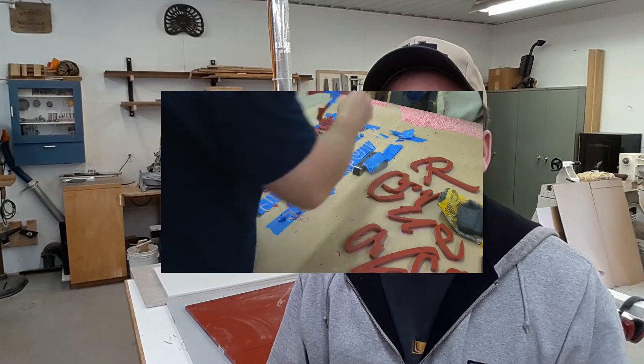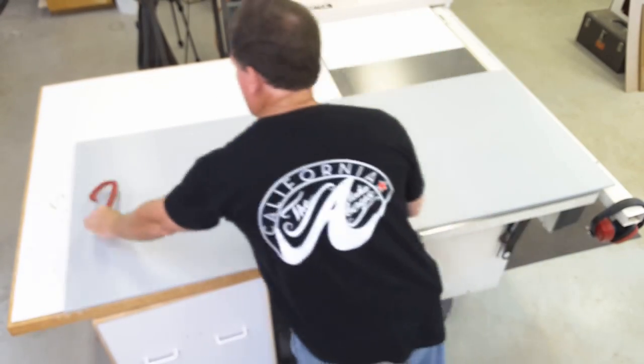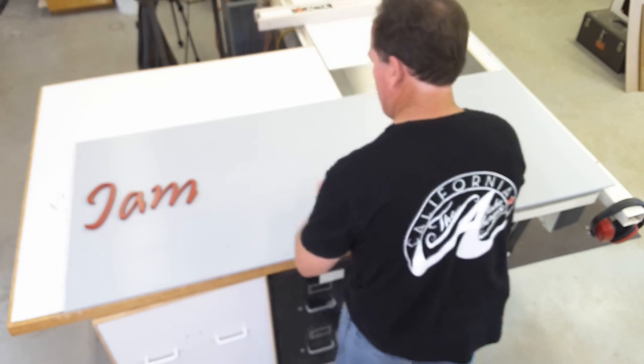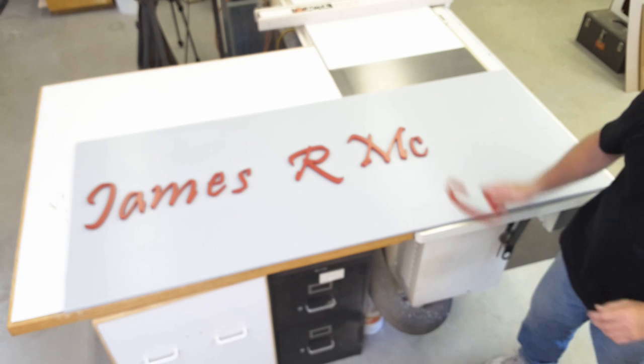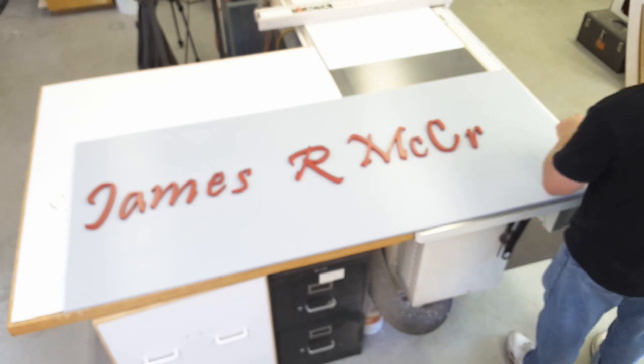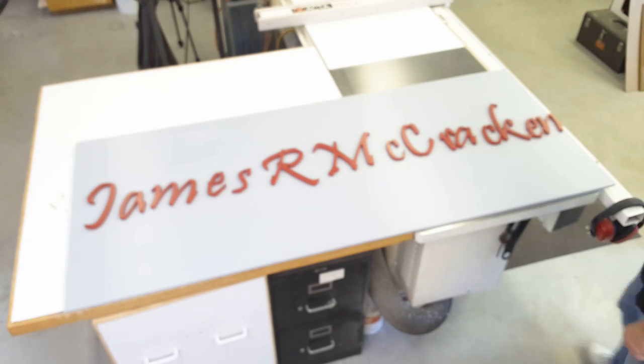Here are the letters and I'm going to lay them out on a piece of the backer board — and that's where we're going to end this video. The next video we'll talk about making the backer board, mounting, and doing the assembly of all the letters. We're going to do some more relief carving, but for now this is where I want to stop.